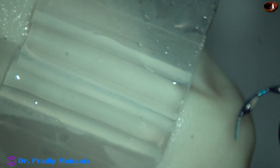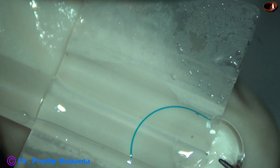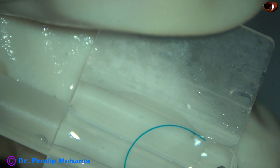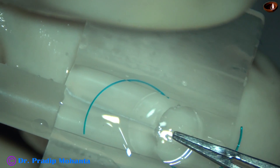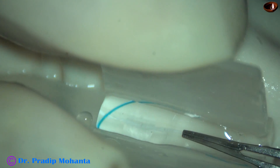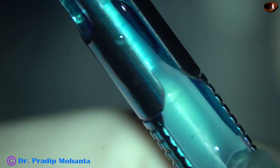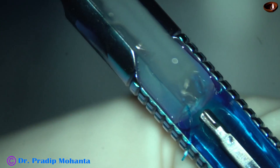This is the lens. It goes in the groove — both the haptics. The optic is pressed. The leading haptic goes in the lumen of the cartridge, and now it is placed in the injector. The piston is advanced.